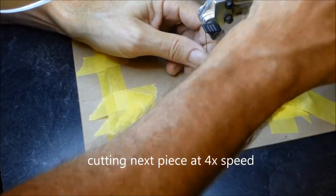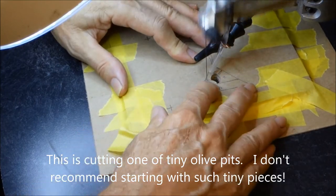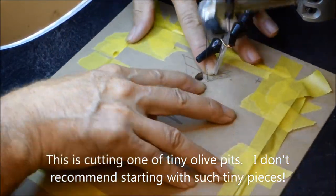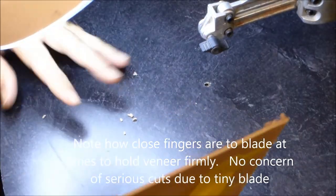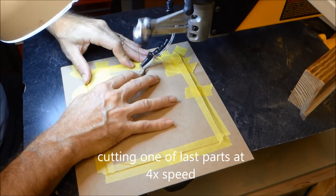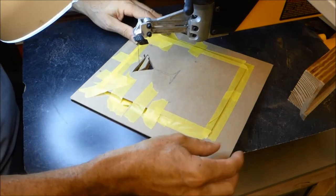Now cutting a few more pieces at sped-up video. Here I'm cutting one of the little olive pits — a really tiny piece, one of the smallest I've ever cut. Notice at times my fingers are quite close to the blade; you really want to hold down the veneer tightly. These blades are so fine you won't get a serious cut — I'm told it's like a paper cut if you do hit it. The total cutting time for the whole pack was about an hour.